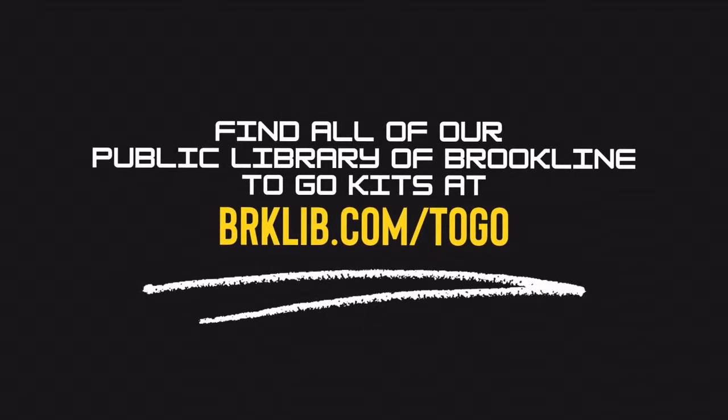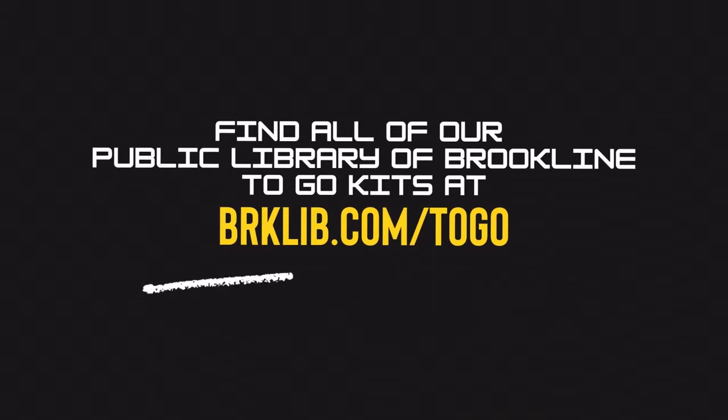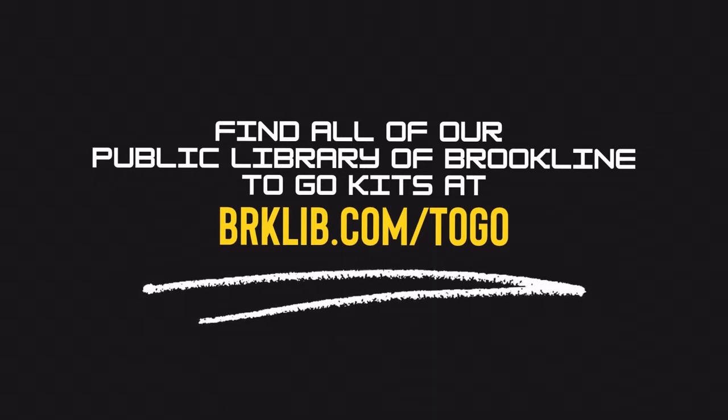Visit BRKLIB.com/to-go for a full list of our current kit offerings. Kits will be available starting the second Monday of every month on a first-come, first-served basis. Now let's get crafting.